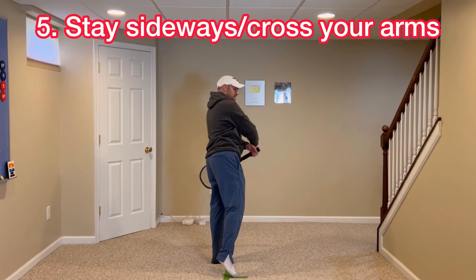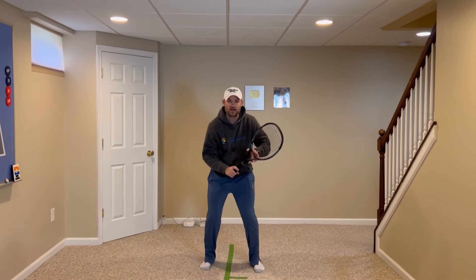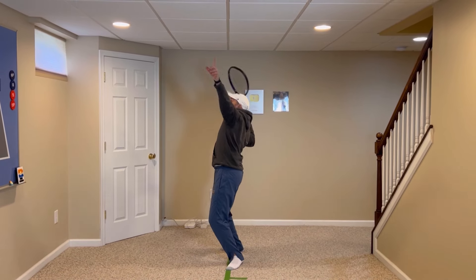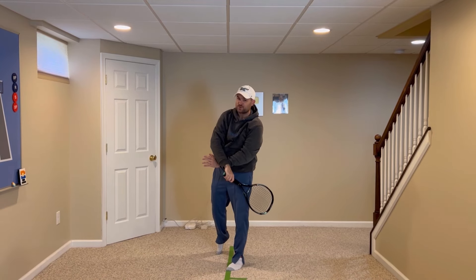Last tip — number five: stay sideways, keeping your body facing basically to the net post with your arms crossed. So to recap: continental grip, turn with both hands, reach up, then knock a birthday hat off your head as you reach out and tuck in. Side spin and finish with your arms crossed.